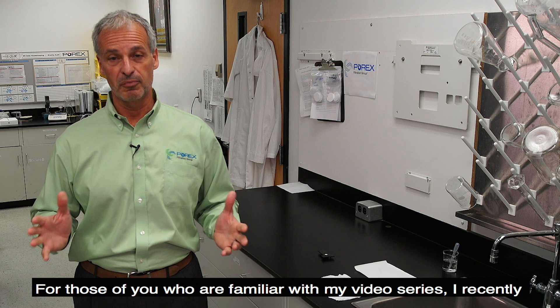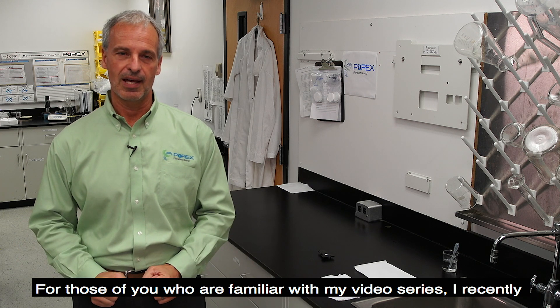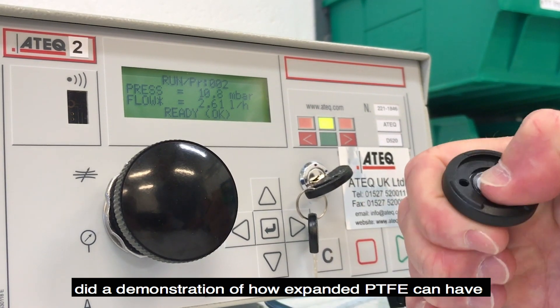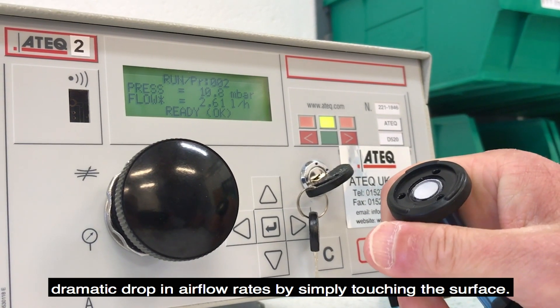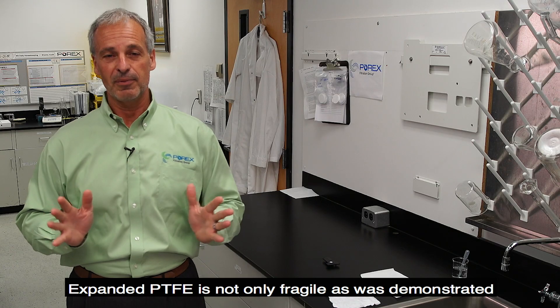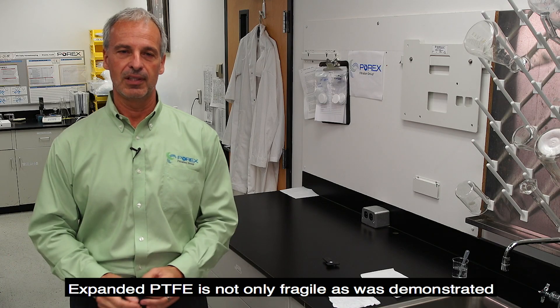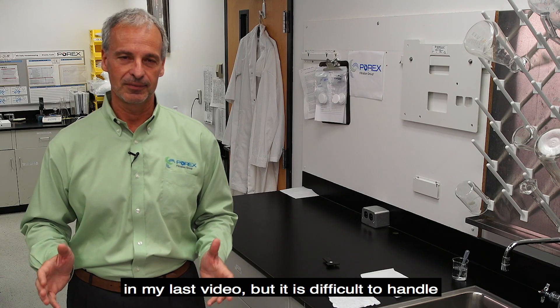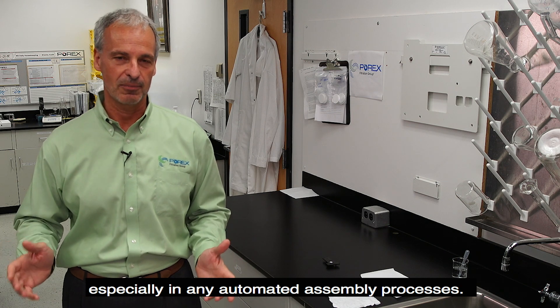For those of you who are familiar with my video series, I recently did a demonstration of how expanded PTFE can have a dramatic drop in airflow rates by simply touching the surface. Expanded PTFE is not only fragile, as was demonstrated in my last video, but is also difficult to handle, especially in any automated processes.